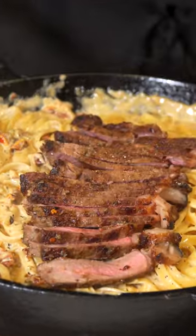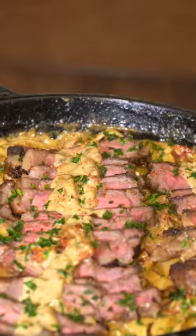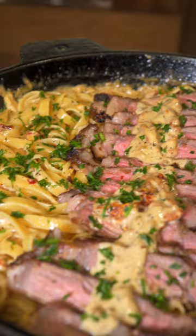But first, we got to top it with that steak, top it with that sauce, add some parsley on top to be healthy. This recipe is so good you will marry yourself, to be honest.